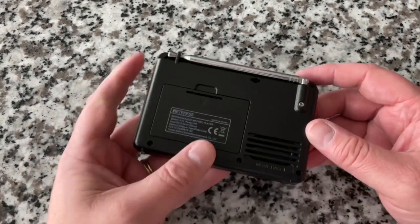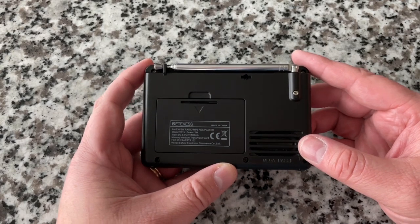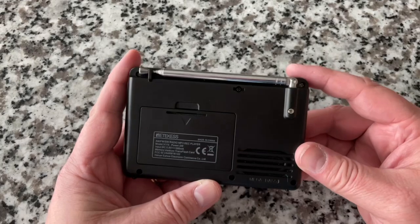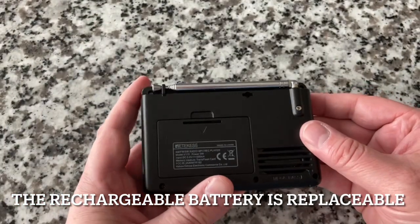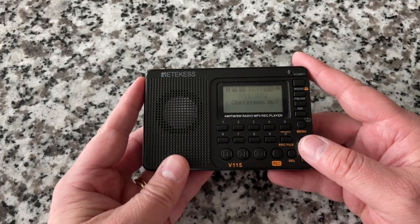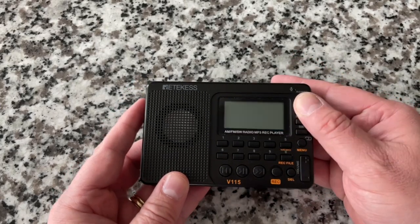It does have an antenna, and there's a real passive bass reflex speaker on the back. When you hold this thing you can feel the resonance — it's quite amazing. Anyway, that's it for this one. Bye bye — I think that's cool.